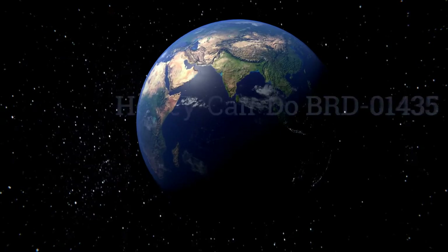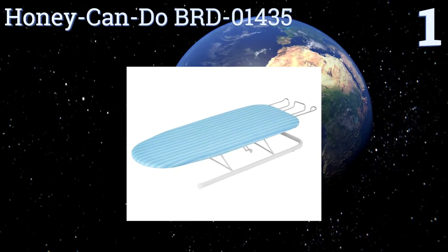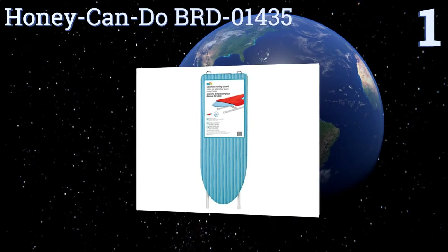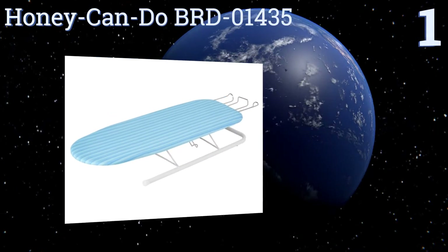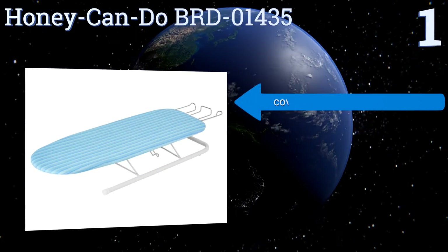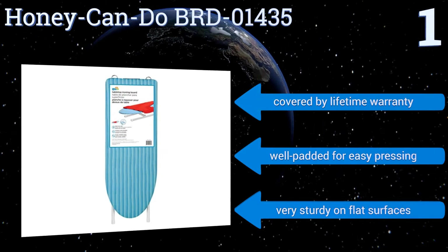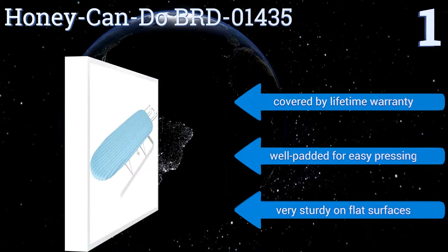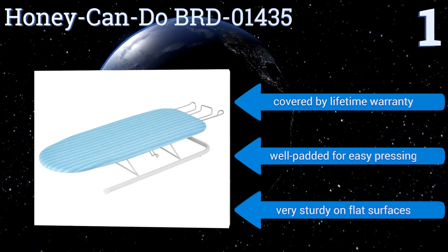Coming in at number one on our list, the Honey Can Do BRD01435 has a retractable iron rest so you don't have to worry about scorching if you need to take a break. It collapses and opens easily, eliminating the need to wrestle with it when it's time to put it away. All in all, a great simple little option. It's covered by a lifetime warranty and is well padded for easy pressing. It's very sturdy on flat surfaces.